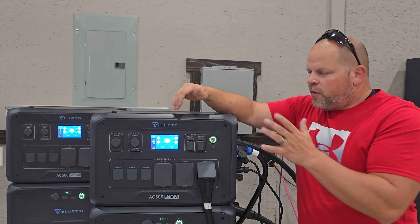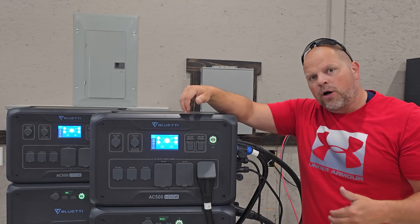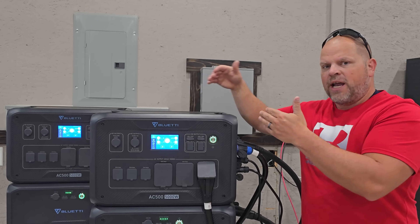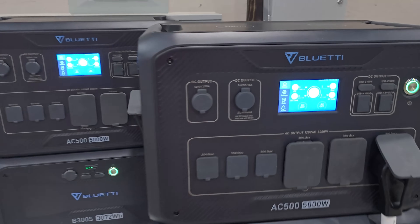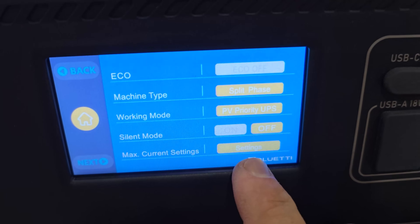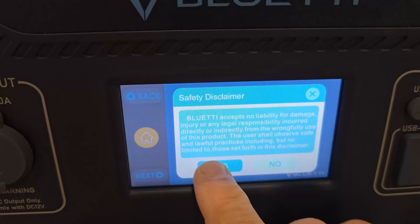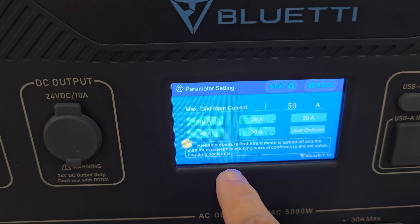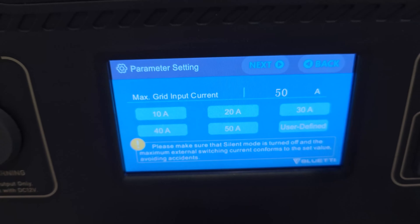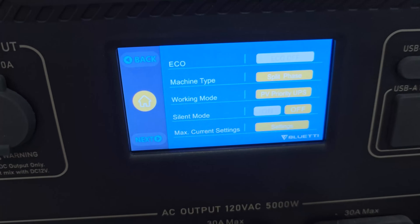I haven't connected this back to the transfer switch just yet because I want to show you about the grid power. If you're going to be using 50 amps, there's a special setting you have to configure because it defaults to a lower input. You're going to have to reach out to Bluetti and get a passcode from them so you can charge at 50 amps. To set 50 amps for charge: go to settings, go over one, you'll see where it says max current settings, hit advanced, input that code, and then you'll come to a screen where you can set up to a maximum of 50 amps of charge.